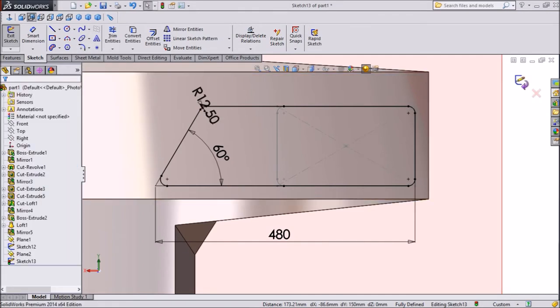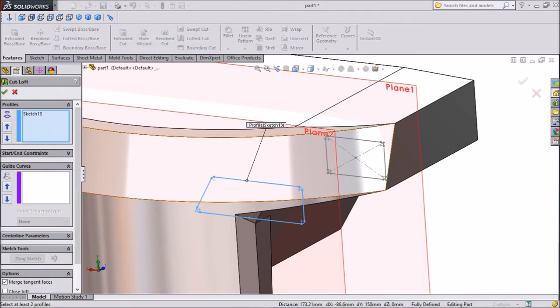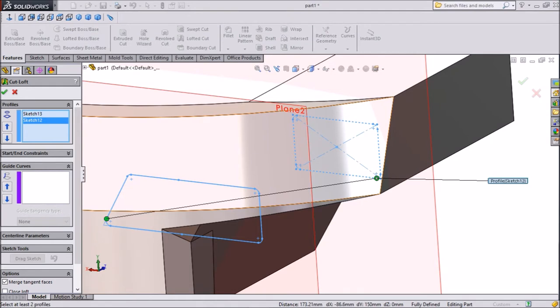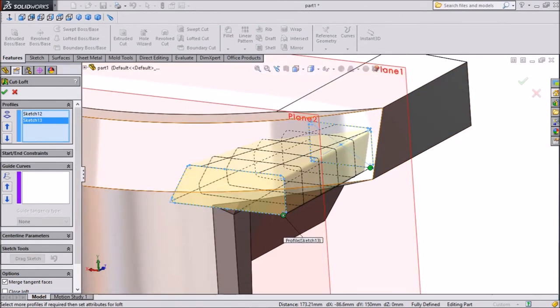Exit from the plane. Now we want to cut from one end to this end, so go to Lofted Cut. This profile is already selected; select the other area. Our geometry points are not matching — this point should be matched, so move this point. Now the endpoints are matching. Click OK.